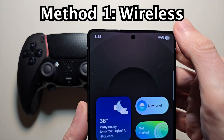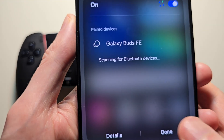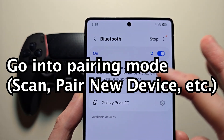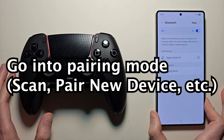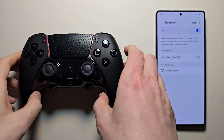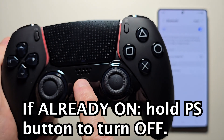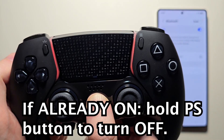This is pretty simple. For the first way, just go into your Bluetooth. Make sure it's turned on and go into scanning. First, if your controller is already on, just turn it off — hold the PS button until the light turns off.